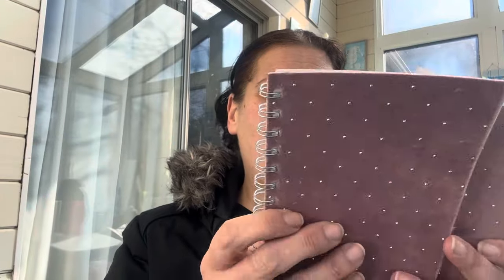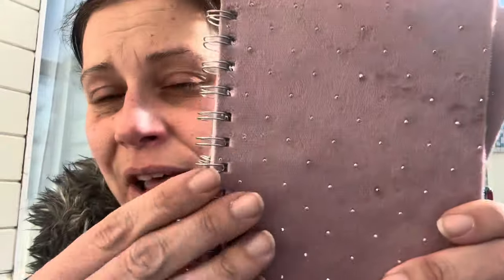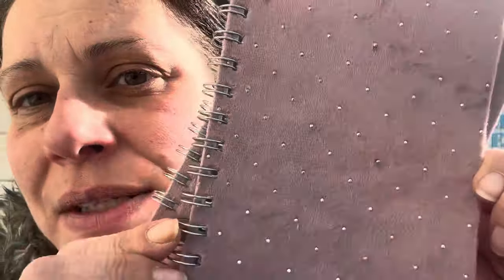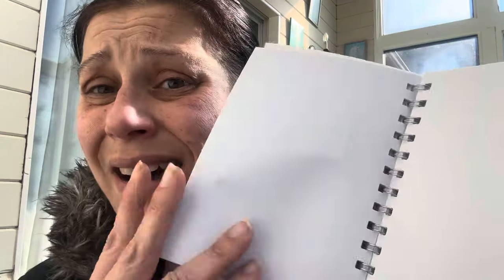I saw these for the new kitchen to put on the coffee bar to leave each other notes in the morning — Brett and I do that. They are calling it a velvet diamond journal: it's velvet with rhinestones on it, in a beautiful dusty pink. I got two just in case. It does not say how many sheets and it is unlined.